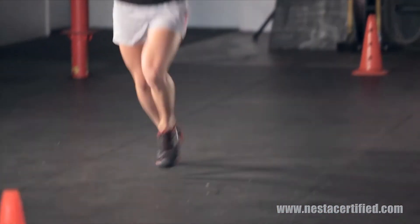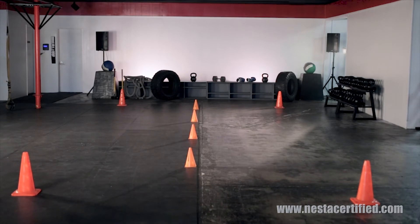Perform this drill in both directions to ensure a balanced routine, and be sure to record times to track progress.